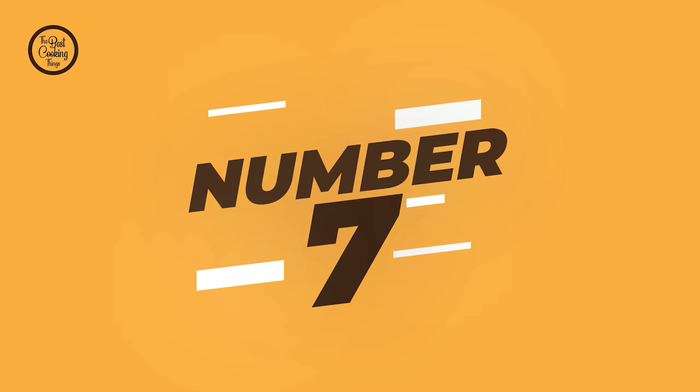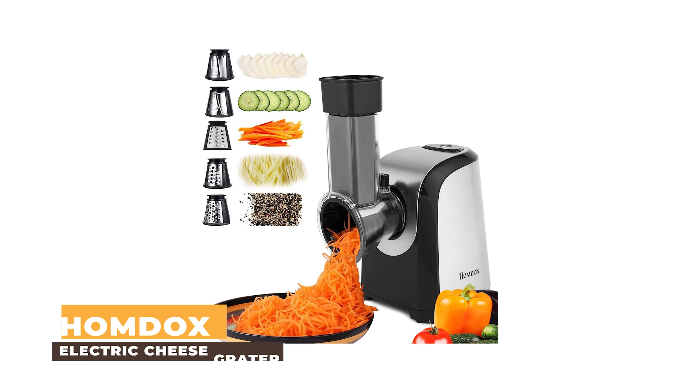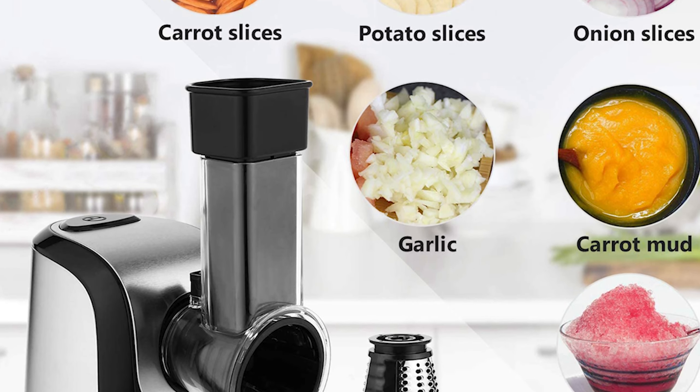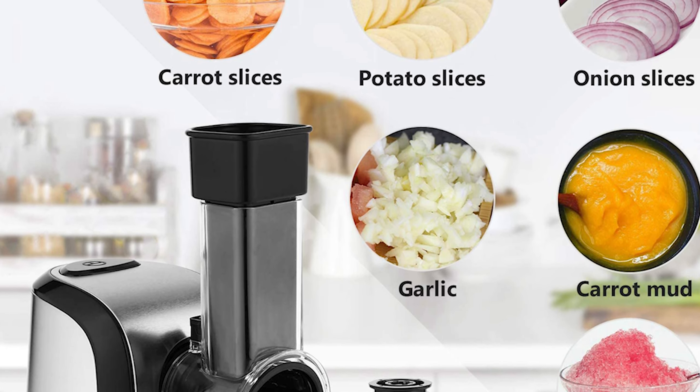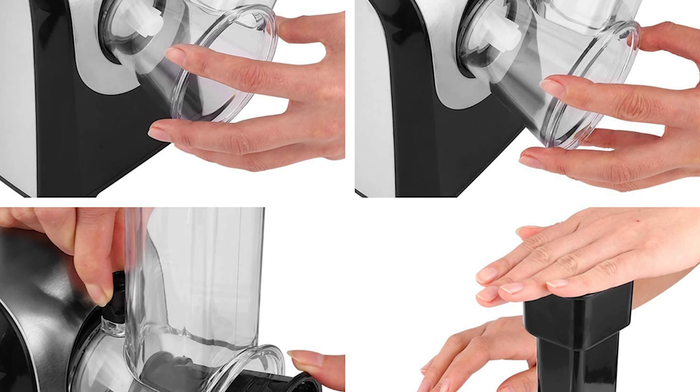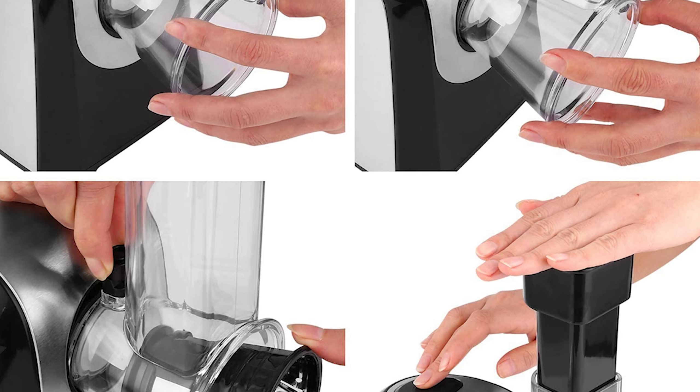Number 7: Homdocs Electric Cheese Grater. The Homdocs electric cheese grater is a versatile kitchen gadget that can shred, slice, and grind various foods such as cheese, chocolate, fruits, and vegetables. With five interchangeable cones made of sharp stainless steel, users can easily switch between coarse grating, fine grating, thick slicing, thin slicing, and grinding. Powered by a 150W motor, this electric shredder ensures efficient food preparation and prevents the machine from getting stuck.